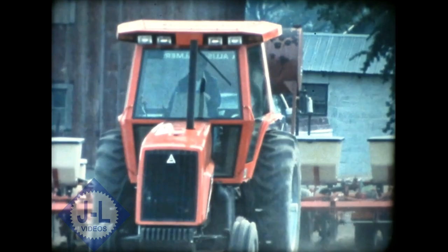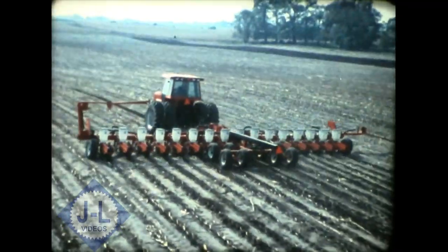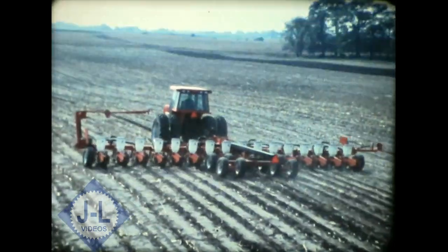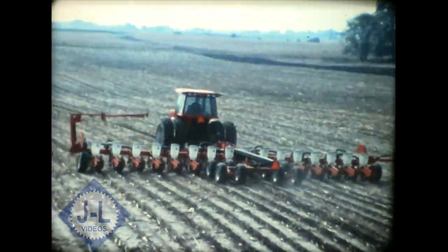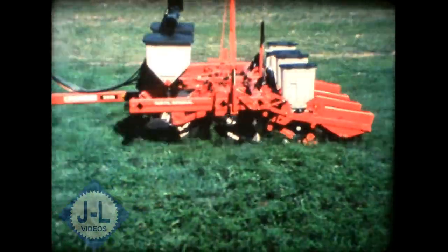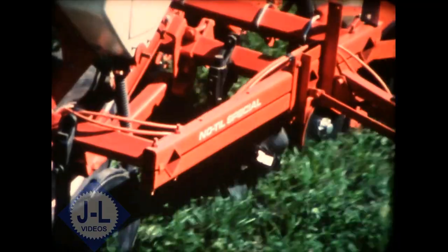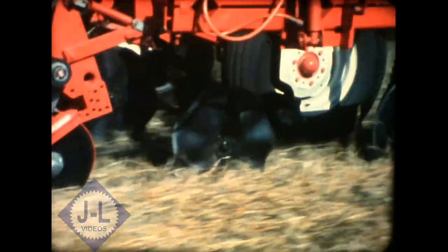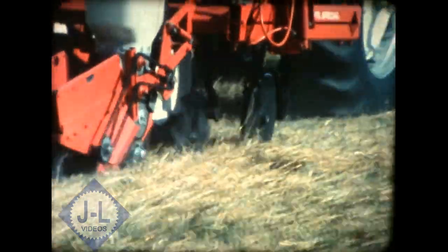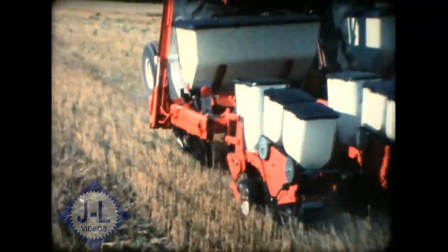Conservation planting, pioneered by Alice Chalmers. And Alice Chalmers is number one in no-till planter sales. The 333 no-till special is the ultimate conservation planter. Patent no-till coulters are just 12 inches in front of the planter units for greater accuracy. These frame-mounted coulters exert maximum pressure, and independently-mounted units follow ground contours.